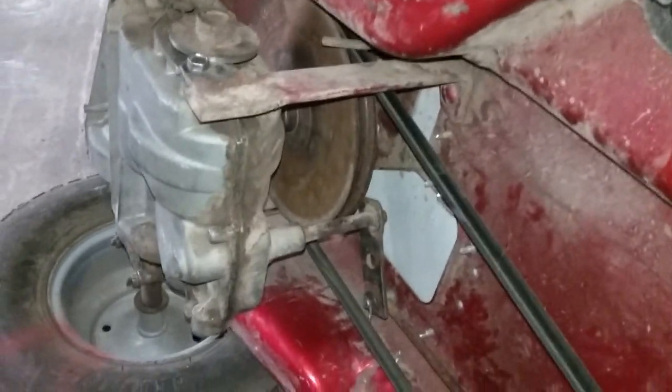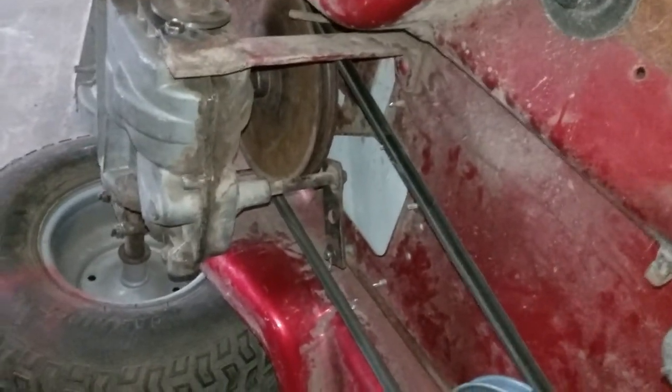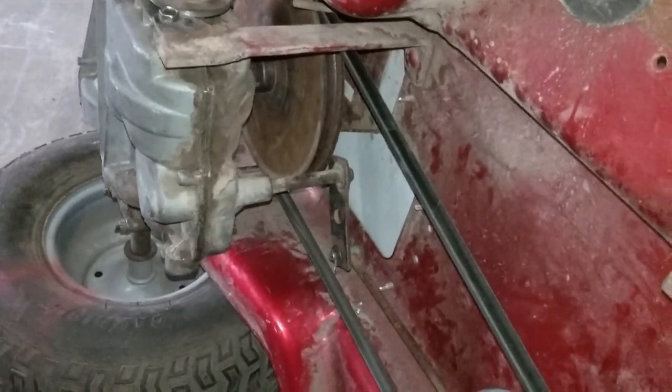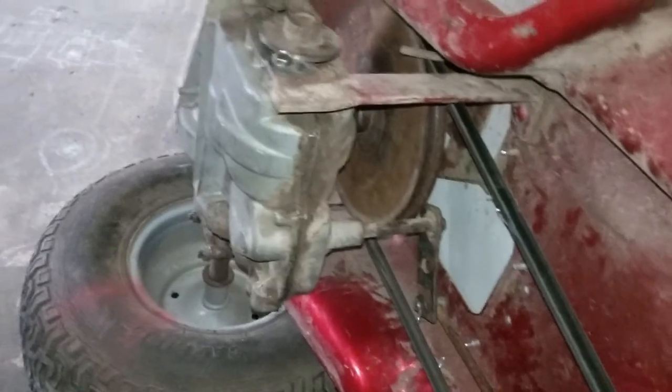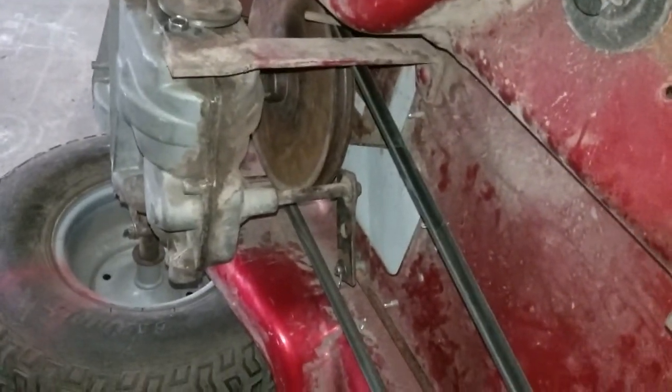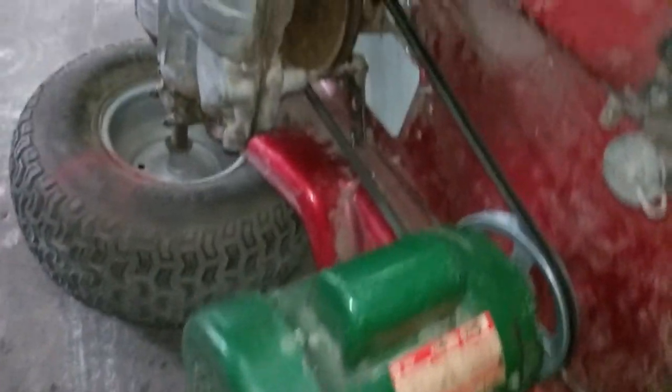I was thinking about changing that eight or nine inch into a five, but I can't get that pulley off. I've tried heating it up with the torch and using wax like the guy on the internet shows - I can't get it to budge. I'm afraid I'm going to tear up the transaxle trying to get it off. So I just put it back together and went with this setup.